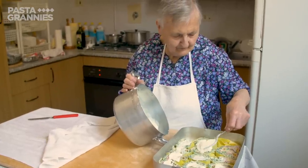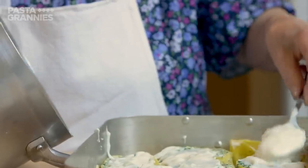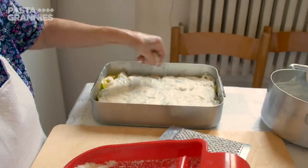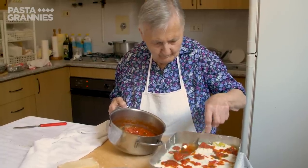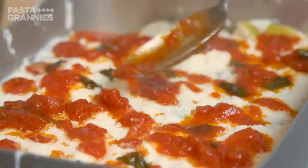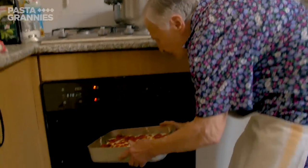Rina spoons over more béchamel sauce, adds more parmigiano cheese, and lastly dots blobs of tomato sauce on top — she doesn't want to completely cover the surface with the tomato. She bakes this in a hot oven for 20 minutes.